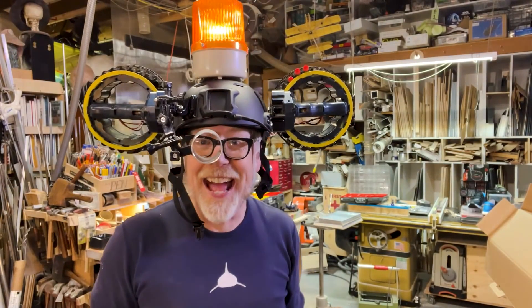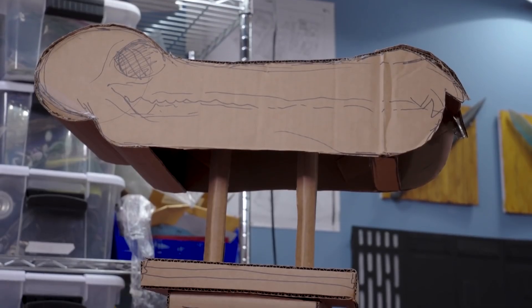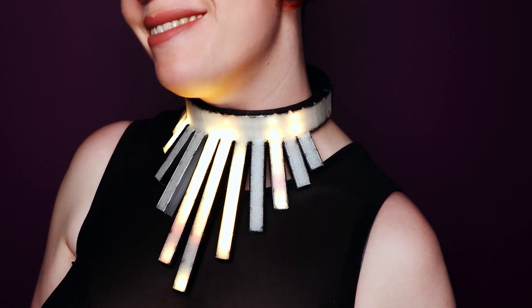This week on Maker Update: a head-mounted Nerf launcher, a secret piano for tiny apartments, cardboard prototyping, bit breaking, G-code bending, and 3D printed couture for easier breathing. Hello and welcome back to Maker Update. I'm Tyler Weingarner and I hope you're doing well and that the time change didn't jostle you too much. I'm always excited for the later daylight hours and I'm excited for this week's show.